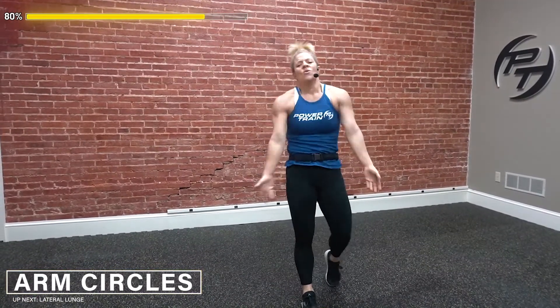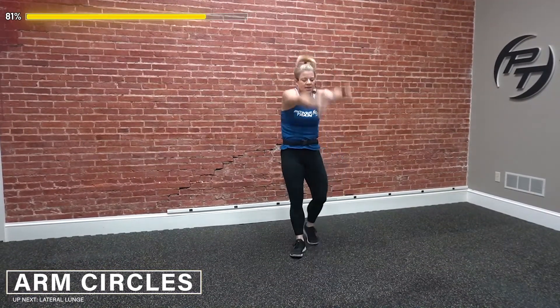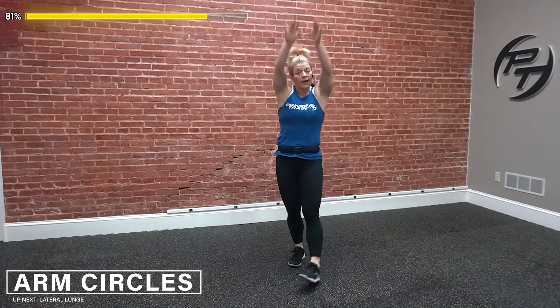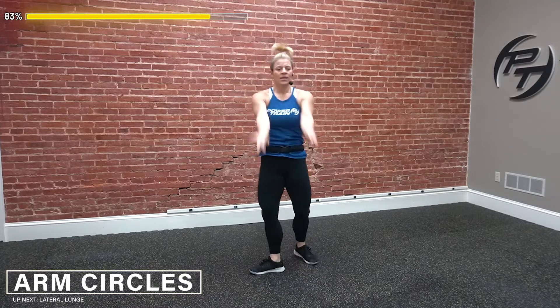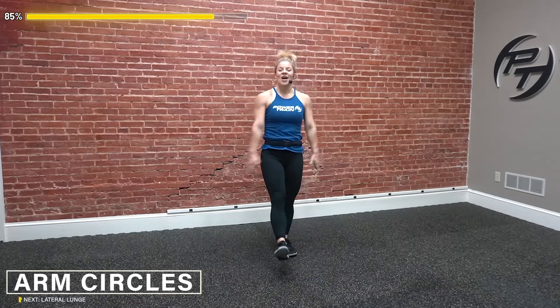Arm circles — you can move around while you're doing these, that's what I like to do, or stand still. Wherever you're at today. Moving, breathing.